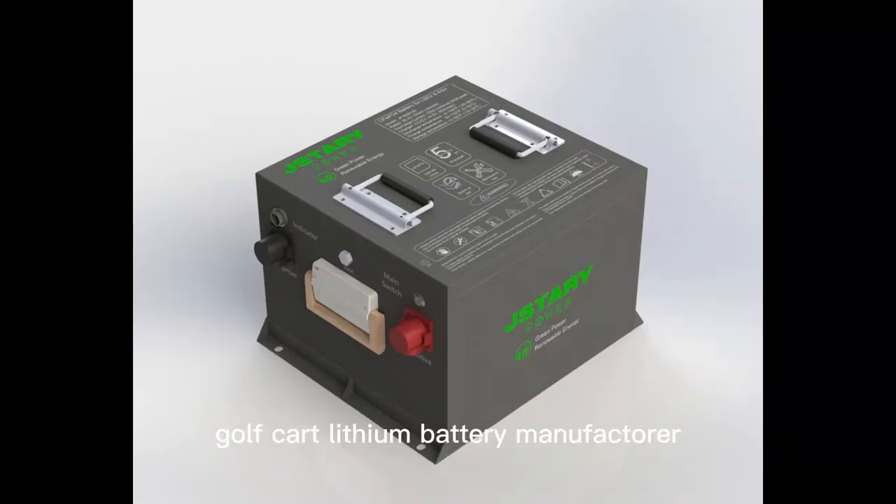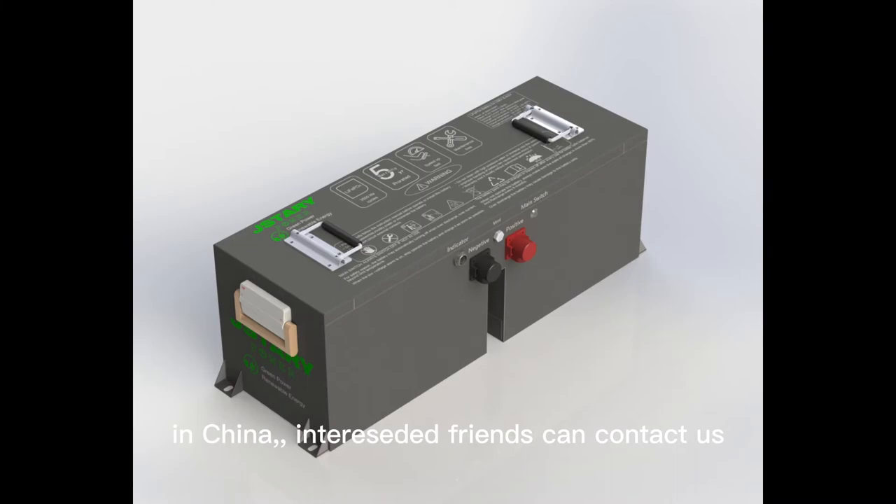We are a professional golf cart lithium battery manufacturer in China. Interested parties can contact us.